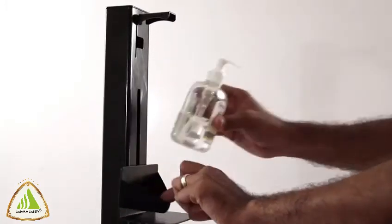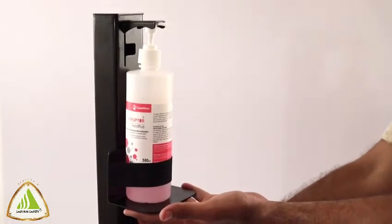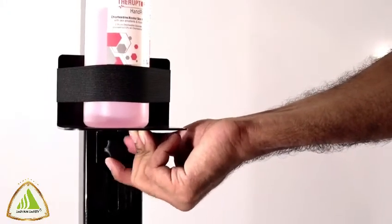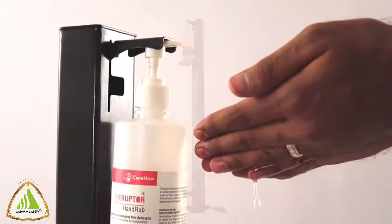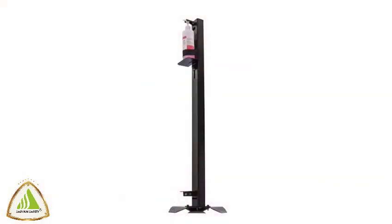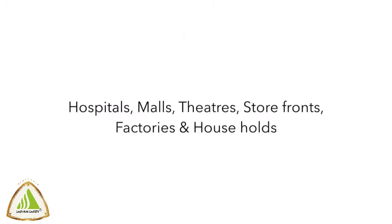The high-strength elastic holds the bottle intact. Safe Hands can accommodate all kinds of bottle sizes. This hands-free sanitizer dispenser is a must-needed device in hospitals, malls, theaters, storefronts, factories, and households.